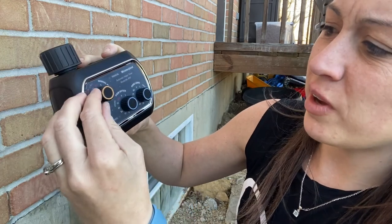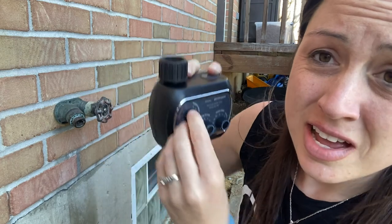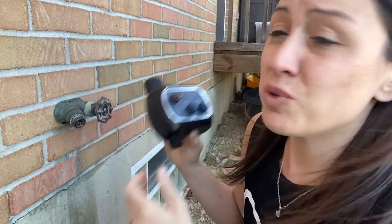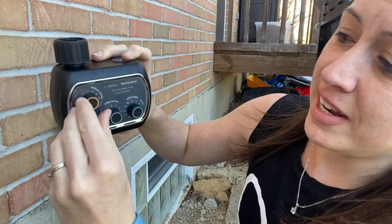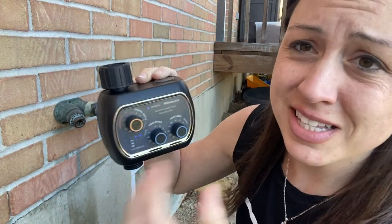Or you can use manual water and go ahead and set a timer if you want to start watering now without having to take this off. You can change it here and set it for five minutes — it will go for five minutes and then shut off.